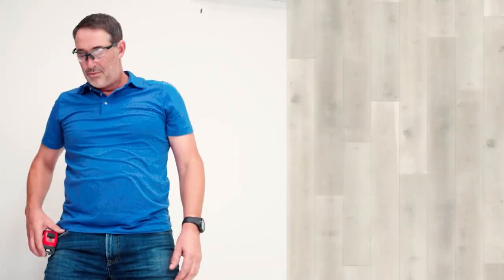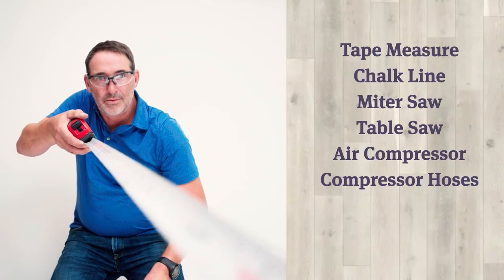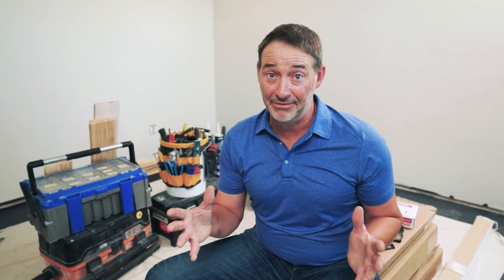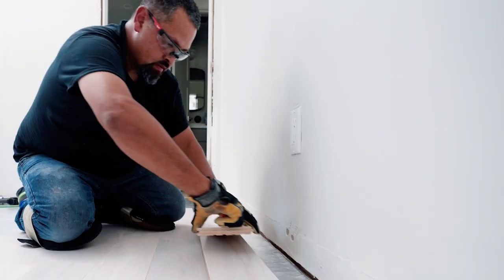For nail-down installation, you're going to need some tools like a tape measure, a chalk line, a miter saw, a table saw, air compressor, compressor hoses of course, and the floor nailer — and that's just the start. Plus, don't forget you need all the protective gear: for the eyes, for the nose and mouth, for the hands, for the knees. It's a lot.